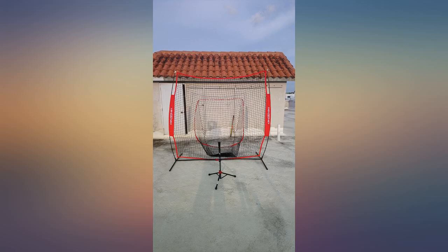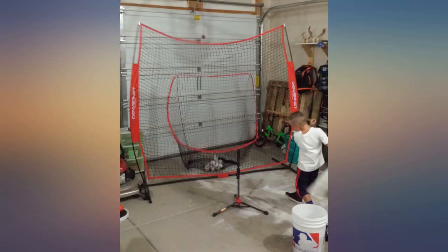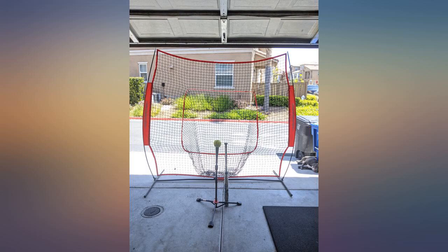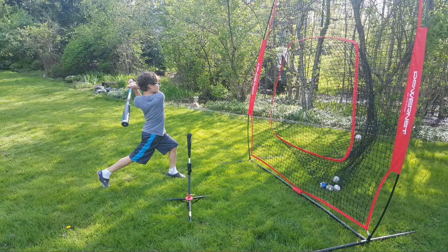I bought the Power Net for my nine-year-old — he's on a minor league team and they practice twice a week. We use the Power Net on all other days to practice his batting skills. The Power Net and tee combo is perfect because we don't have to find a field to practice.